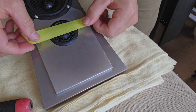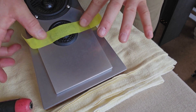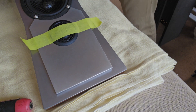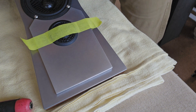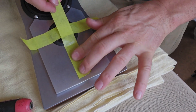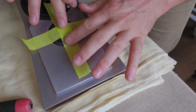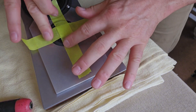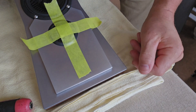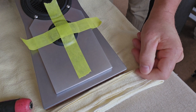Just plonk some masking tape across the surface and press down like so. We might get another piece — just put another piece across the top here just to make sure they stay in place and don't move around while they're going off. Then we'll do the reverse to the back tweeter and we're pretty much done.